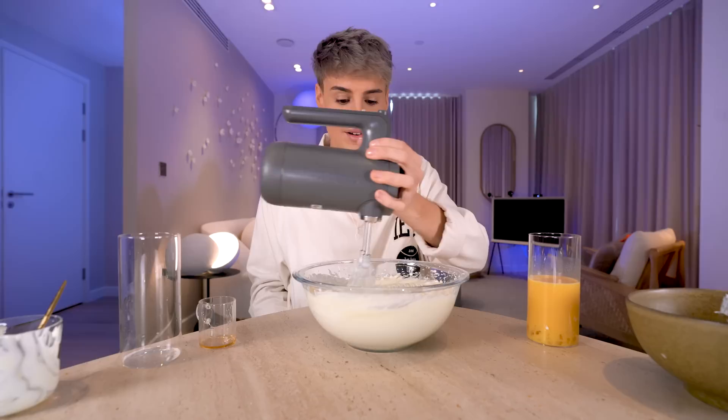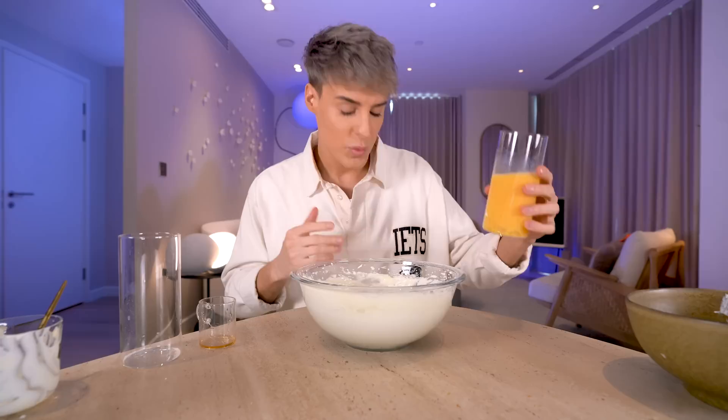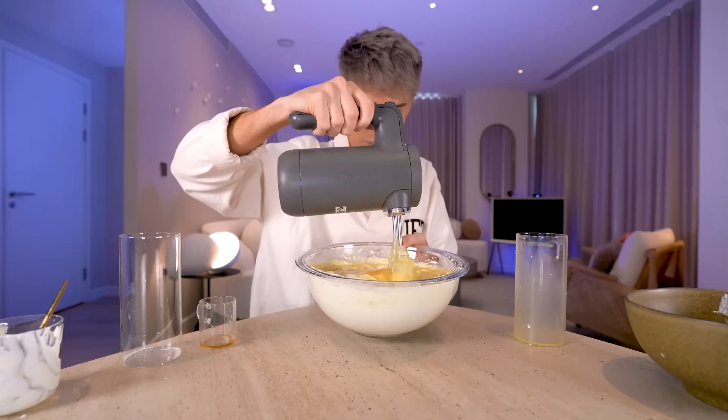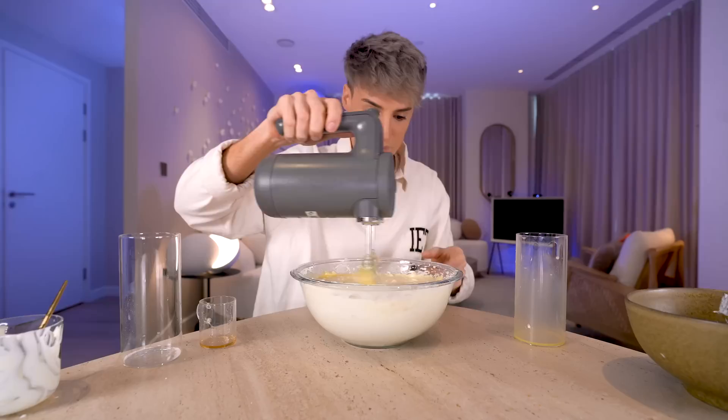Now that this is smooth and creamy, we can finally add the eggs. You want to add them carefully — that was one unblended yolk, but it will be fine. According to the recipe, you do not want to overmix this — this is really important for texture. This egg yolk is really stubborn.